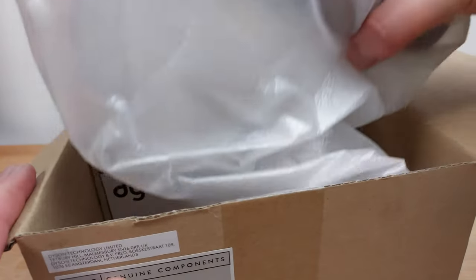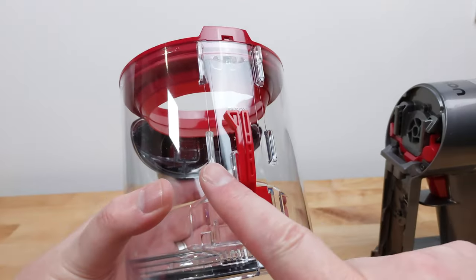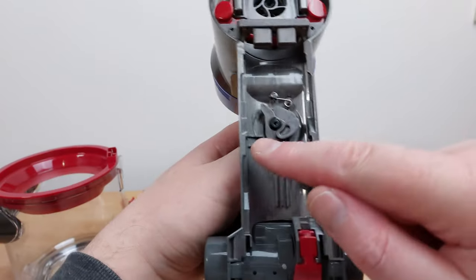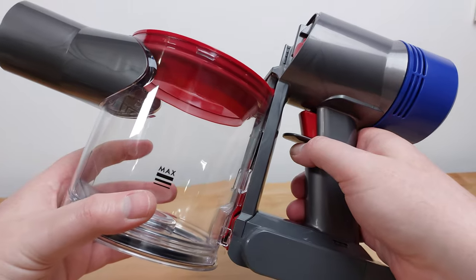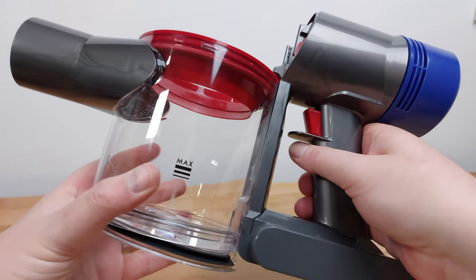Now it's time to install the new bin. On the back of the bin you'll see four plastic tabs. These tabs fit inside the grooves on the motor assembly. Line up the tabs with the grooves and slide the bin upwards until you hear a click.